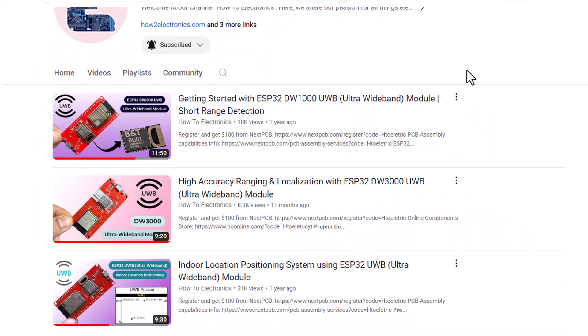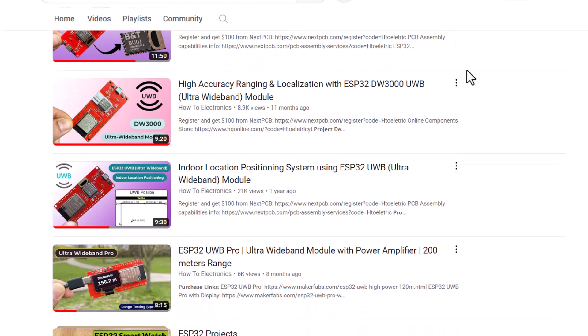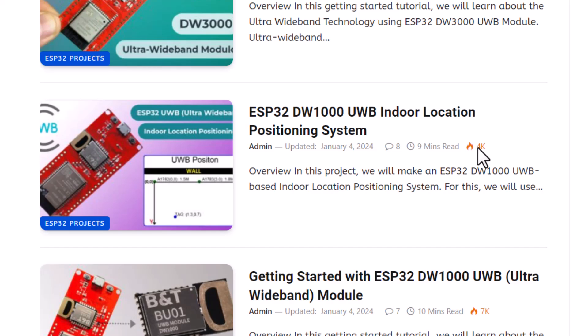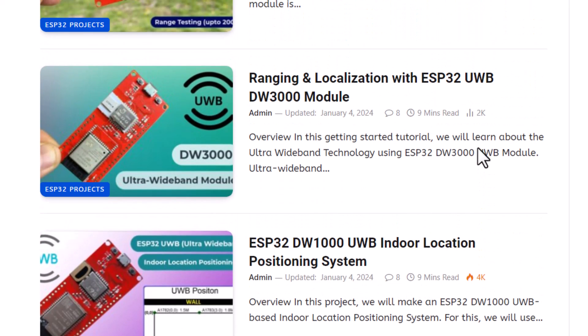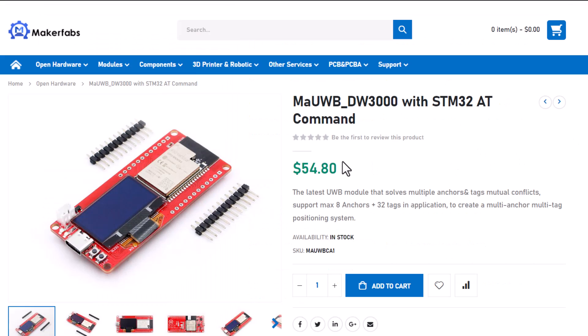Welcome back. Earlier, we made a series of articles and videos on ultra-wideband technology — from the getting started guide to DW-1000 and DW-3000 UWB chip research. We also tested ranging accuracy and calibration. Now today, what we have is a modified version of the DW-3000 chip.